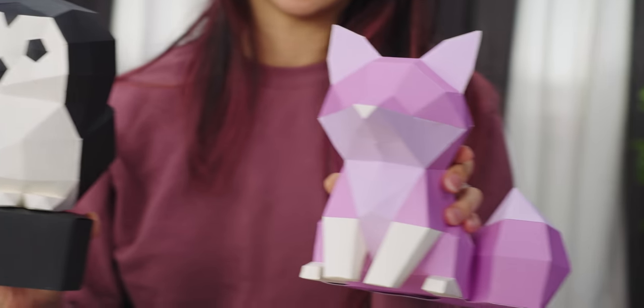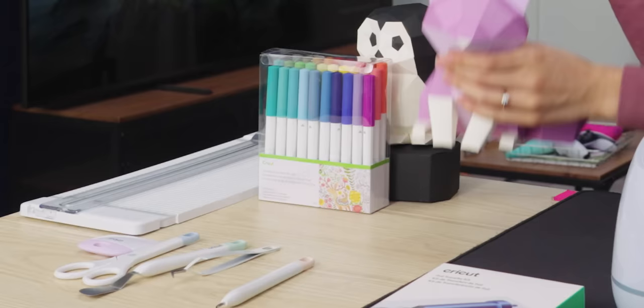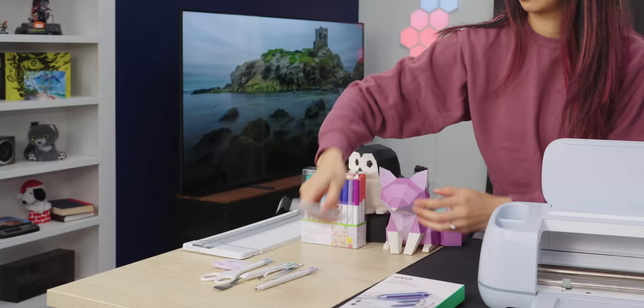I made these with the Cricut machine. They've been cute! Dropping things — it runs in the family.